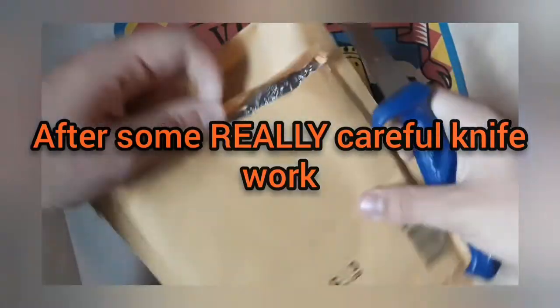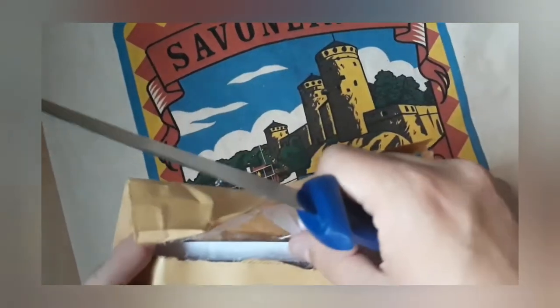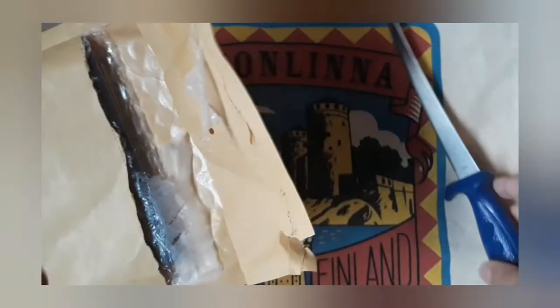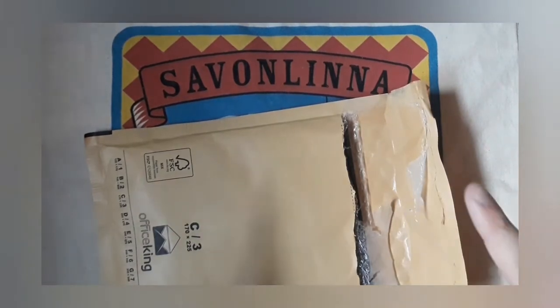There is something inside and I guess you can know what is inside. It was last Friday — and this is Monday when I'm filming this — that this album was added to their store.